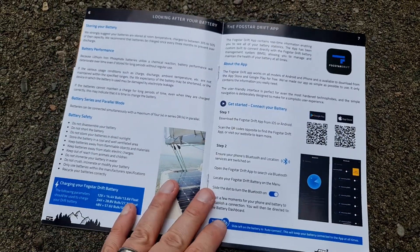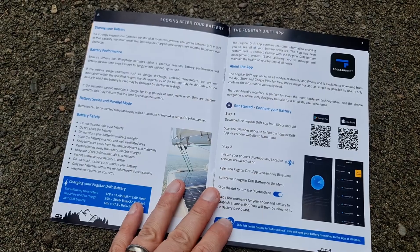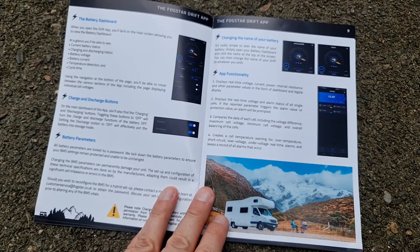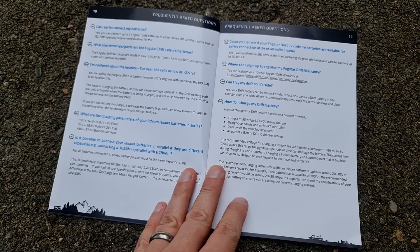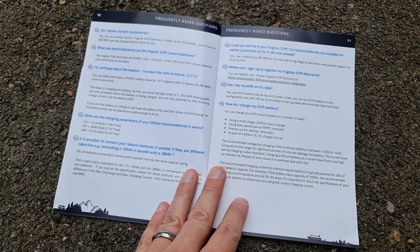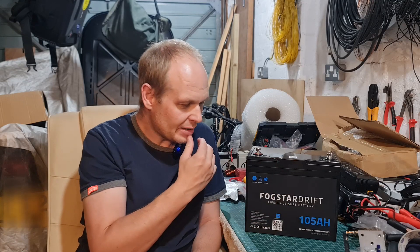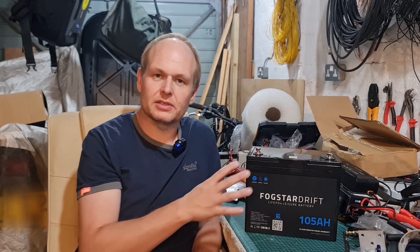It's even got a self-heating function. So if the temperature is below freezing — when you're not meant to charge lithium iron phosphate — what you can actually do is, when you connect your charger, the first thing it will do is heat a little heater matrix in there and raise the temperature of the battery, and when it's warm enough, it will then start to charge. I ordered this battery on the Sunday, Monday morning I had the shipping notification from DPD, and on Tuesday afternoon I had the battery. First-class service from Fogstar here in the UK.